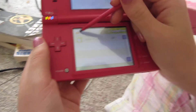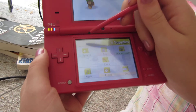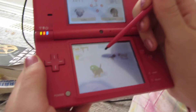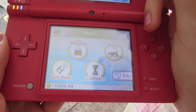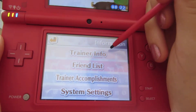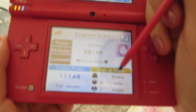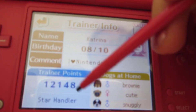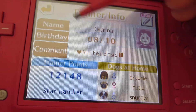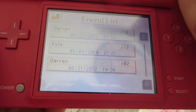In clock I just have the modern clock. And in here I don't have anything. I don't really have any dogs in the dog hotel, I just have these three dogs. But I want to show you my trainer info — that's all my stuff, but it's really cool because I have lots of trainer points and I'm a star handler, which is really cool. And then my friend list, I just have Darren, Kyle, and Darren again. That's kind of random.